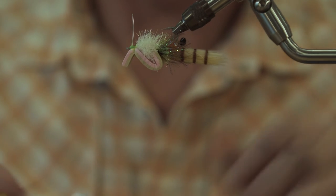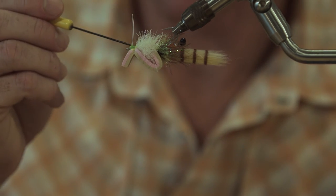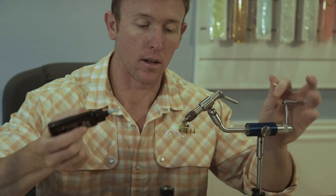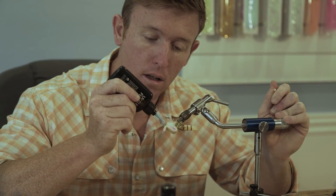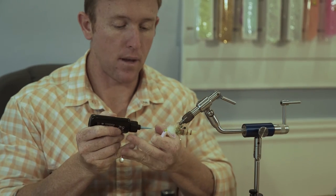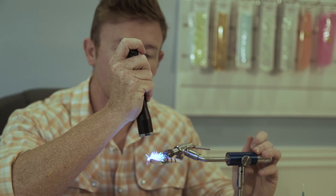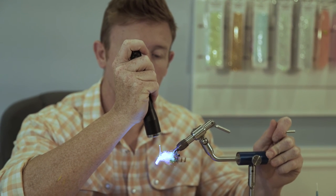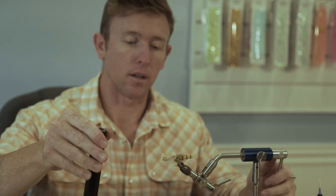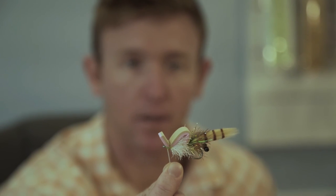Never bought a bodkin before in my life — I always just used toothpicks. Get a bodkin from Loon, good lord. Put a little head cement on there for demonstration. And that, my friends, is how you tie the Gangster Gurgler.